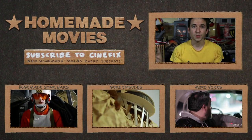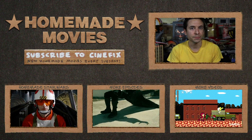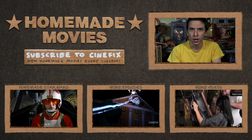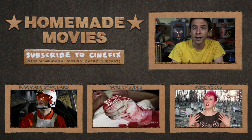Thanks for watching our special edition of Homemade Movies: Fantastic Fails. Be sure to check out the videos we talked about if you haven't seen them yet, and subscribe to CineFix to see new ones every Tuesday. Come back next week for our big Star Wars scene starring Chris Hardwick as Luke Skywalker — you're not gonna want to miss it.